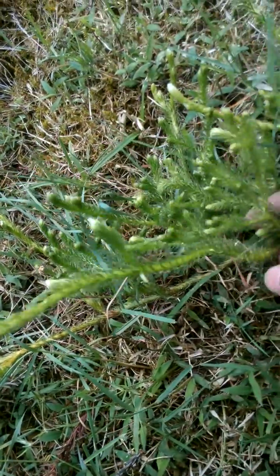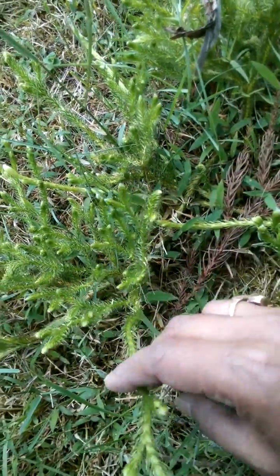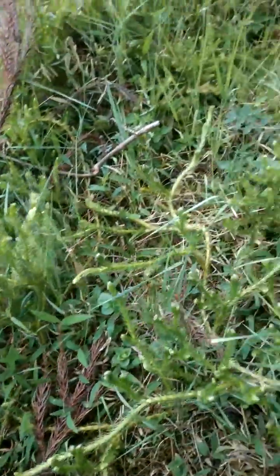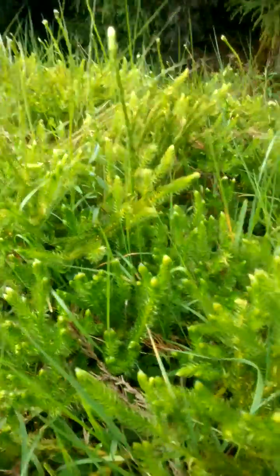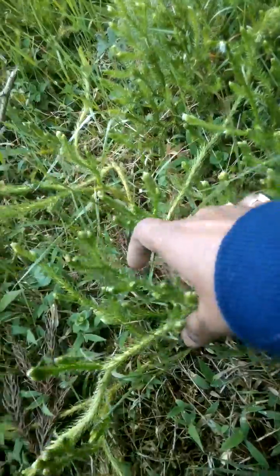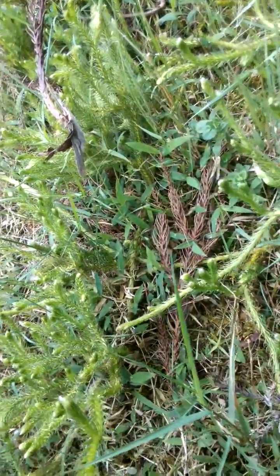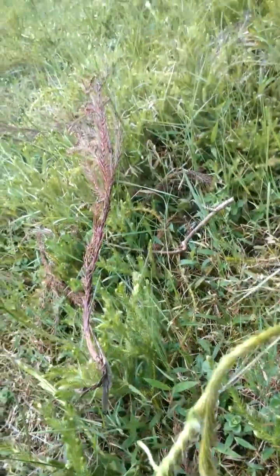It is one kind of creeper fungus because it is creeping on the ground. Look, it's different — it cannot grow in height. Its height is six to seven inches. And it is always creeping on the ground, like bitter gourd, like pumpkin, etc. It can also climb — look, it can climb upward.